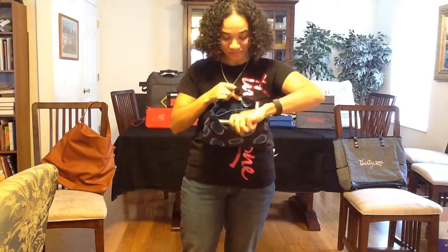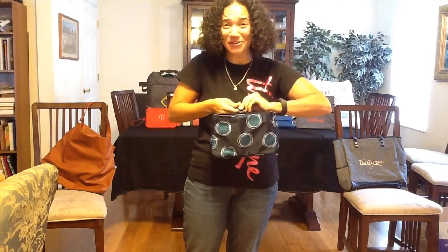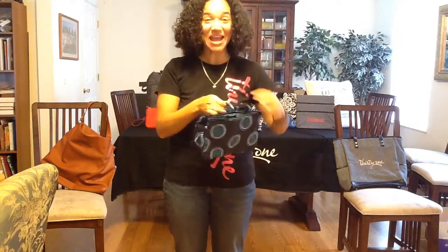This is called the Swap It Pocket. You're going to love this because you can fill it up and take it from one purse to the next. There's a snap closure here so you can snap it up or leave it open.